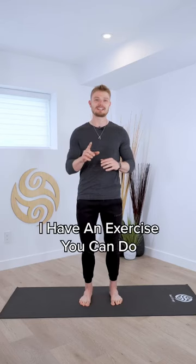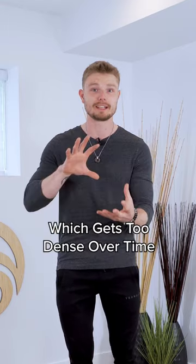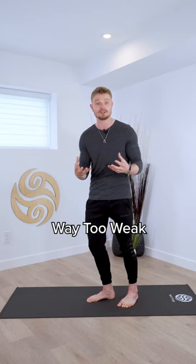If you have plantar fasciitis, I have an exercise that you can do right now. This comes down to the plantar fascia, which gets too dense over time. So when there's a cramp, that's because the plantar fascia is way too weak.